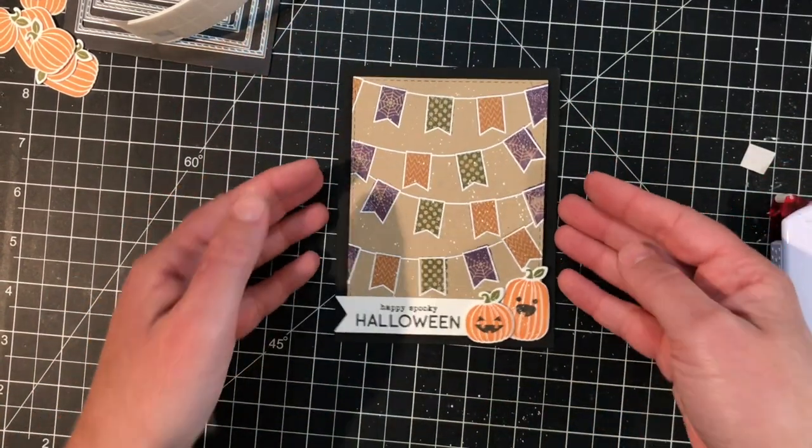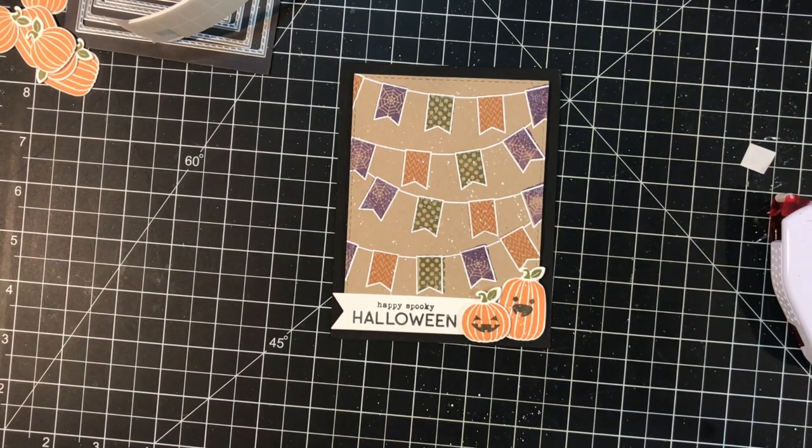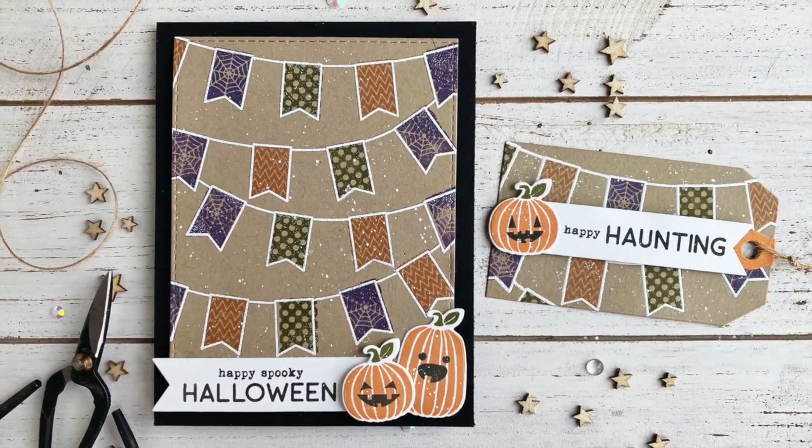I hope you enjoyed my Pennant Parade card all dressed up for Halloween, and I hope you learned something new today. You can find the supplies to create this project in the Tailored Expressions web store at tailoredexpressions.com. Thanks so much for joining me everybody, and I'll see you next time!